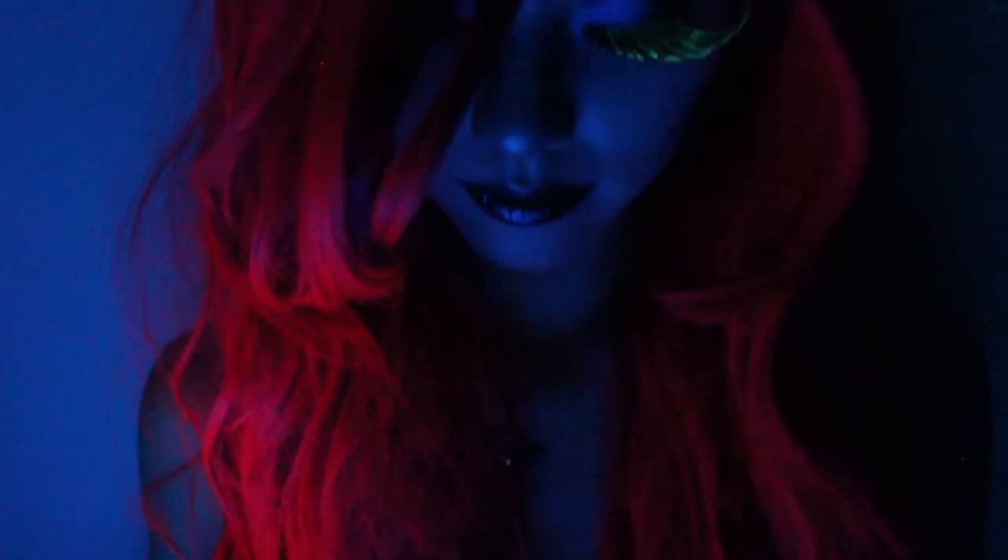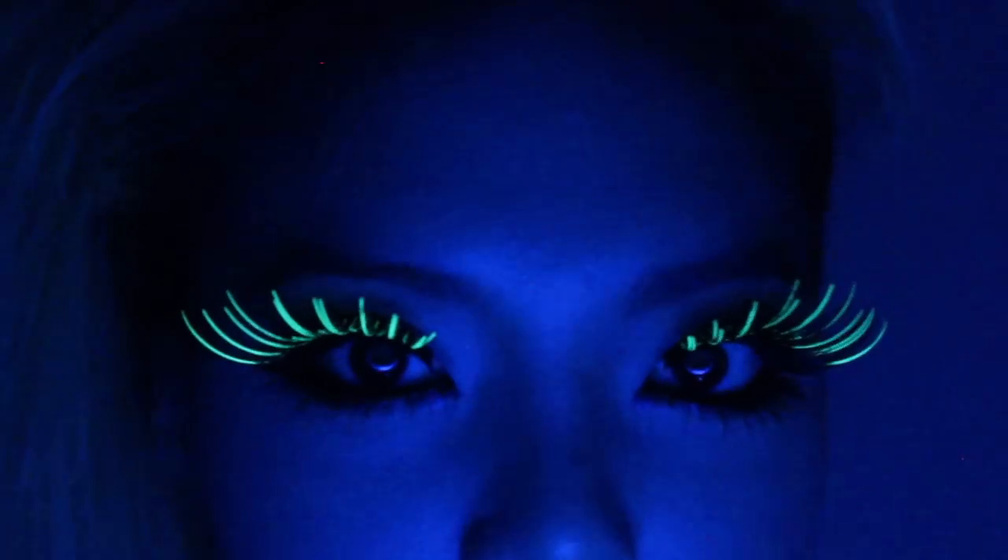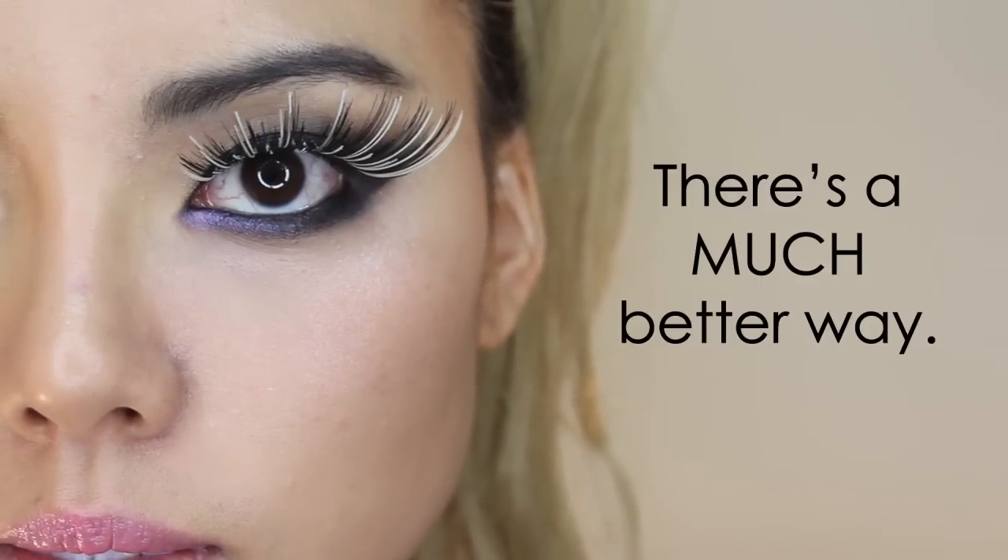Want to make an impression? Make sure you follow these three useful tips for wearing big colorful costume lashes. Lashes are always the final step, so make sure your eye makeup is complete. Most people apply their costume lashes like regular strip lashes — little do they know that there's a much better way.